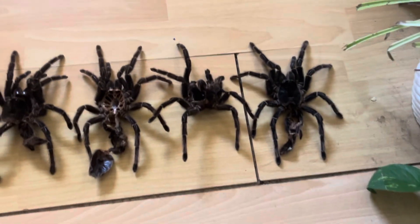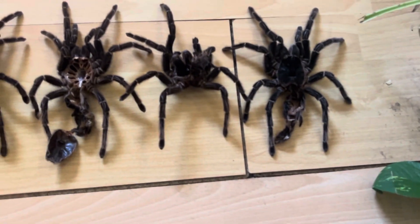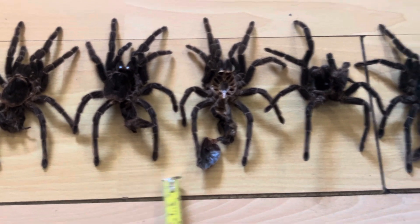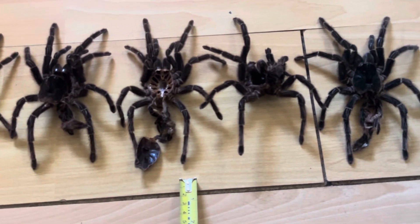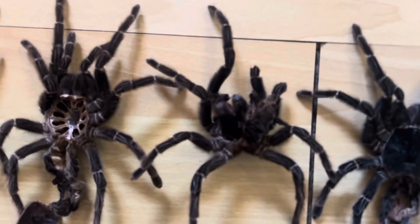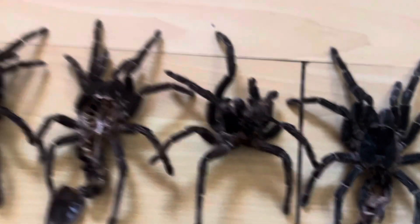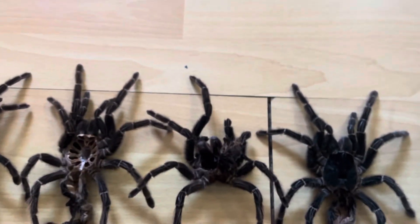This molt here is actually really interesting because between these last four or five molts, you can see she's growing millimeters between each one — they're gradually getting bigger. This one's an odd one because it's all scrunched up, so the molt is actually a lot bigger than it's showing. If I zoom in a little, the fangs and the abdomen are all scrunched up, making it smaller than it should be.